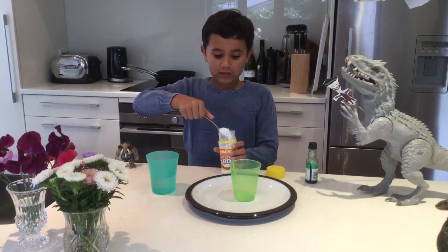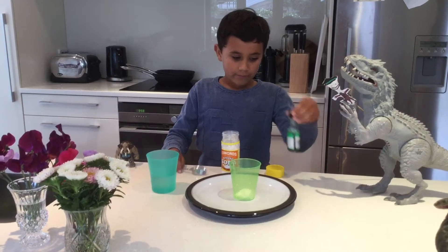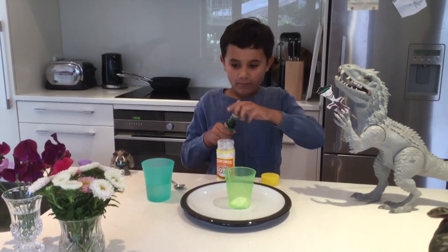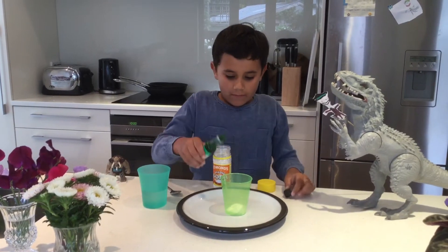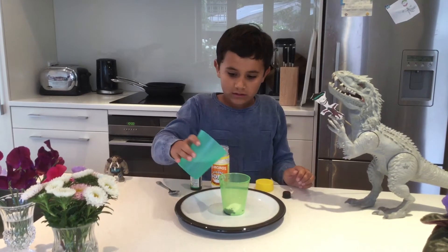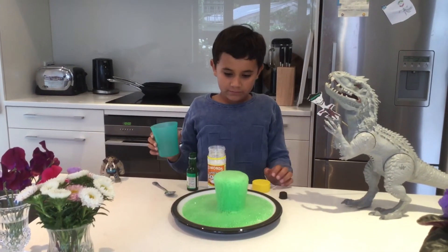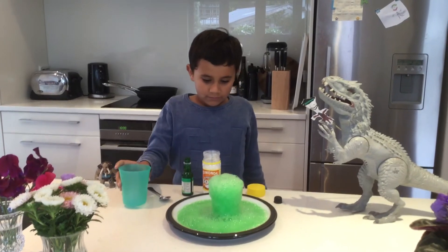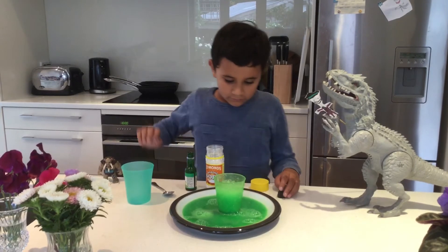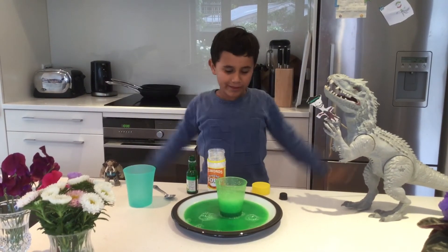So how we do this first is that we add a spoonful of baking soda, some food coloring, and now the vinegar. And that's the experiment of the spitting acid.